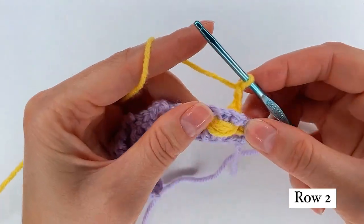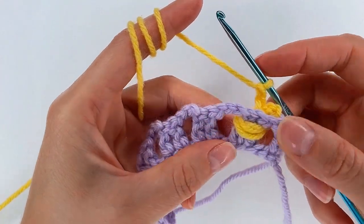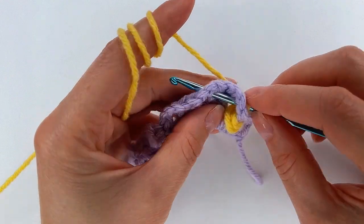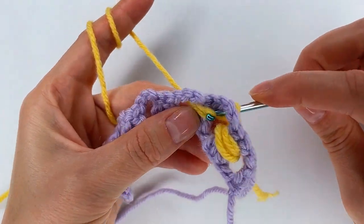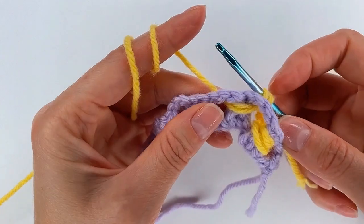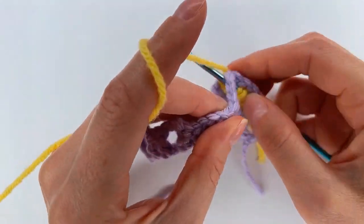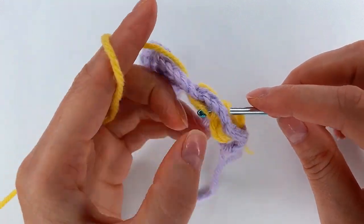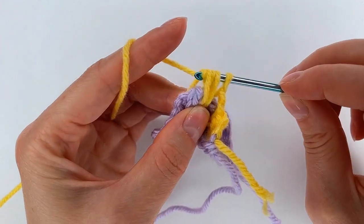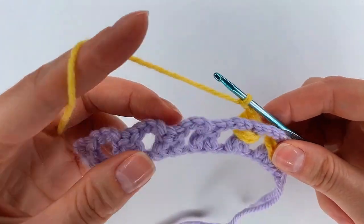And I repeat again what I did right here. Go on this space, then to the other one. Grab the yarn, I pull through. Yarn over, I go back, grab the yarn again and pull through. Grab the yarn, pull through all the loops. And here I chain 2. And I repeat.